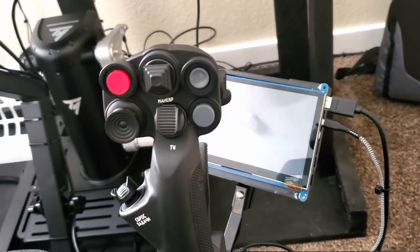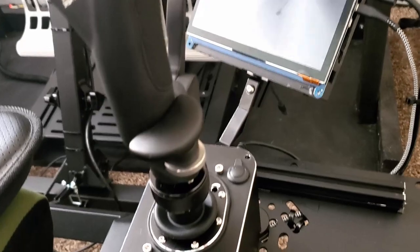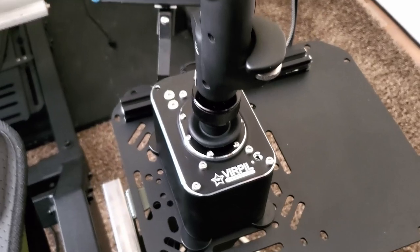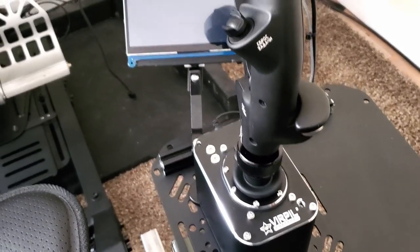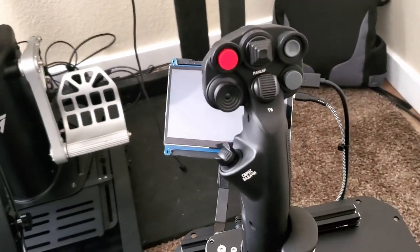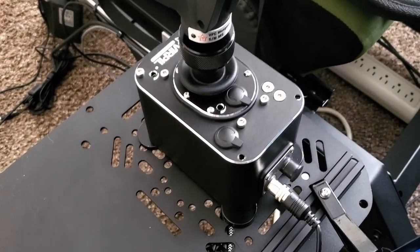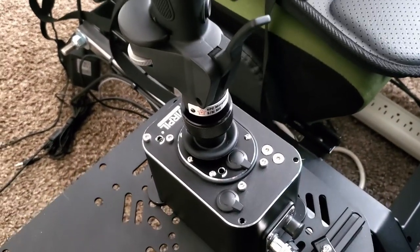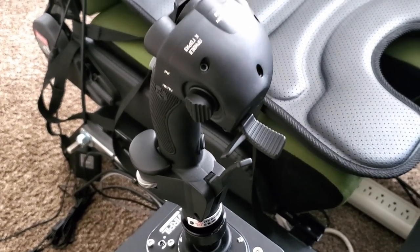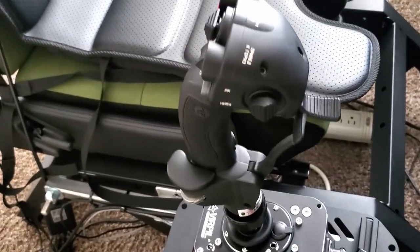First off, they are extremely ergonomic. They feel very nice in the hands and are very customizable. The configuration options on the flight stick alone are so well done — everything from the cams that can be switched out to create a different type of detent, the springs that can be adjusted, and changing the tension and the auto-centering of the stick. You can literally remove the auto-centering by just turning a couple of screws.